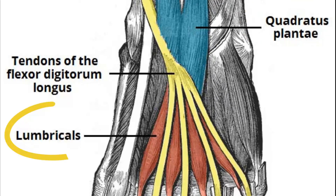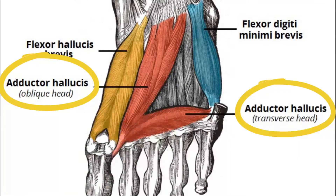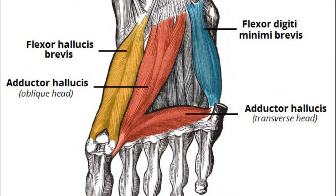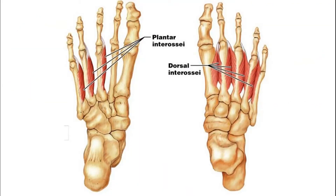In the third layer we have three muscles. As mentioned, the adductor: you've got one adductor hallucis. And if you remember in the first layer we had an abductor for both the big toe and the small toe — here in the third layer we've got a flexor brevis for both: flexor hallucis brevis and flexor digitiminimi brevis.